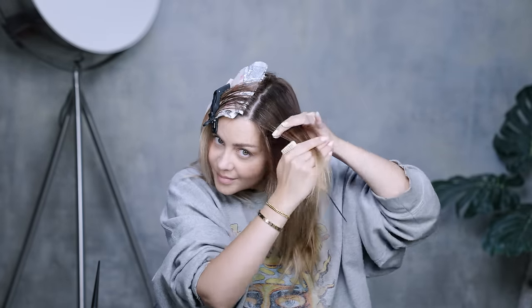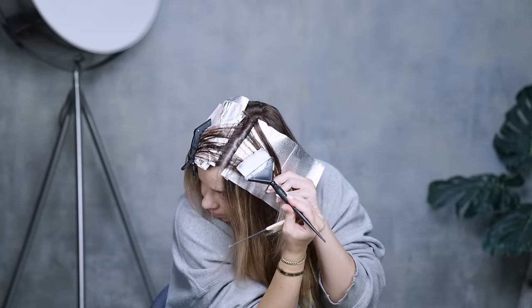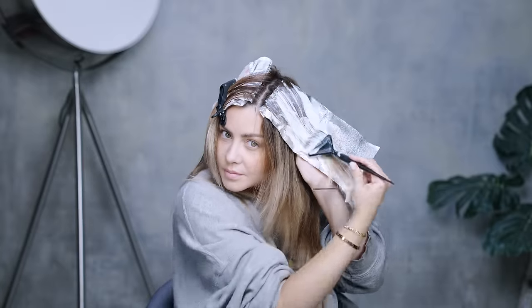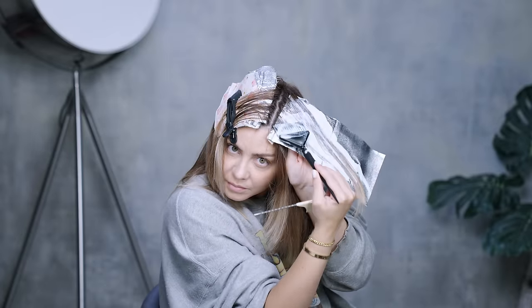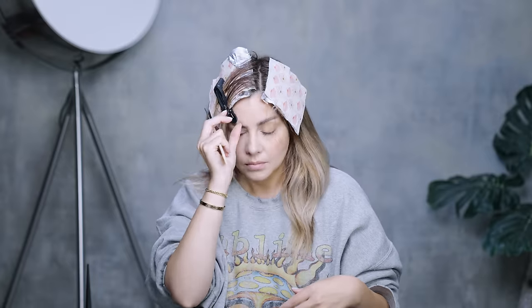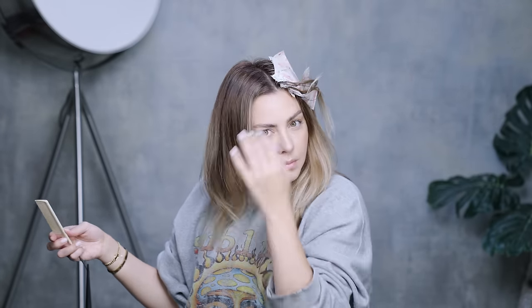I like to do about two foils of the baby lights. And then below, I like to go in a little bit thicker with the weave of the highlight just to get a little more impact on the lightness since I'm only doing a few foils. Then I'm going to come to the other side and do the exact same thing — two foils of the baby lights and one to two foils of the thicker and brighter highlights.